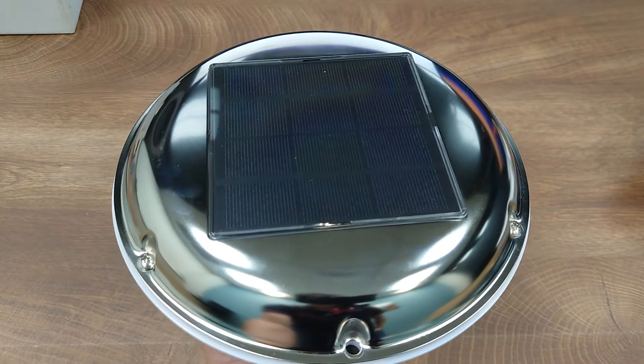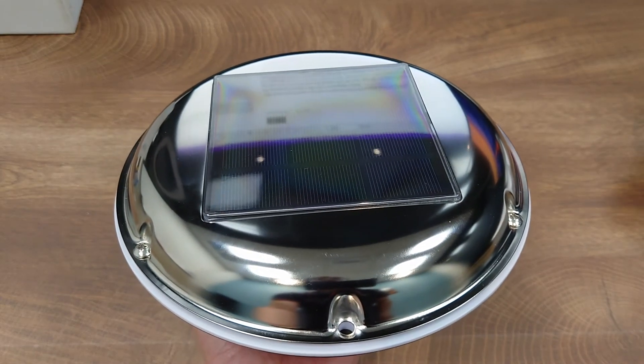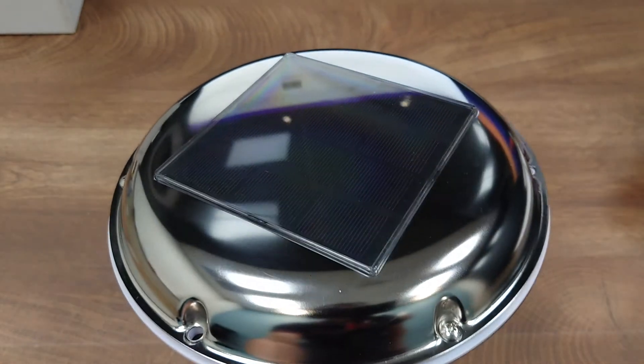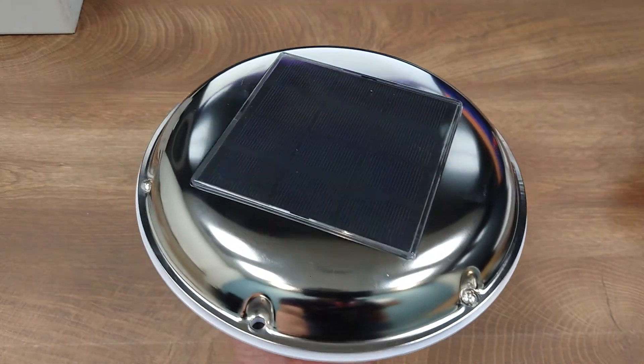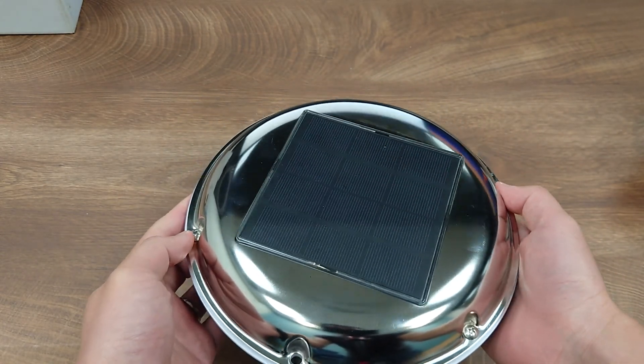That's it for this new solar-powered self-recharging ventilator with digital control. I hope you enjoyed this video — please leave a message if you have any comments or questions. Thank you and see you next time.